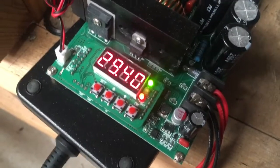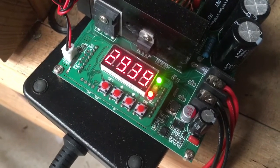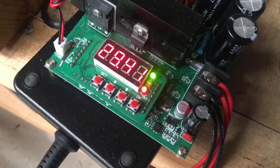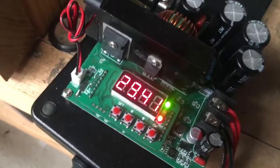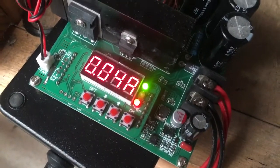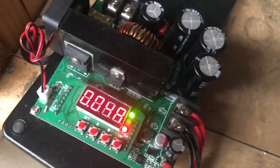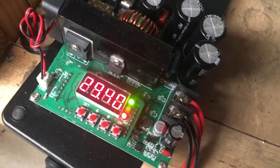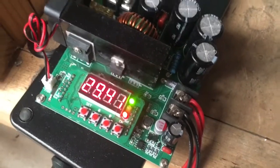At the moment it's in constant voltage mode, so it's climbed up to its target voltage and is flicking around slightly with the BMS kicking in and out, consuming about 0.04 of an amp as the BMS balances and dissipates. I had that set to two and a half amps, which it climbed up to the nominal voltage on, and then it started to back off as it achieved the target voltage.